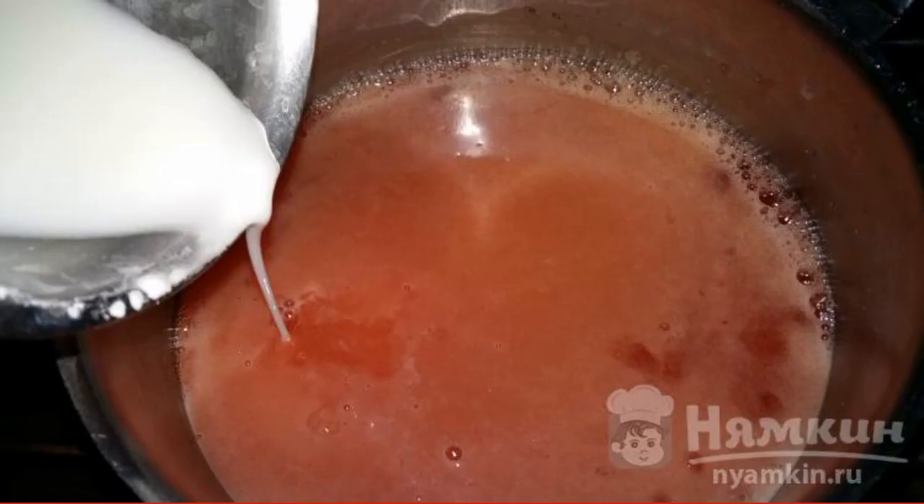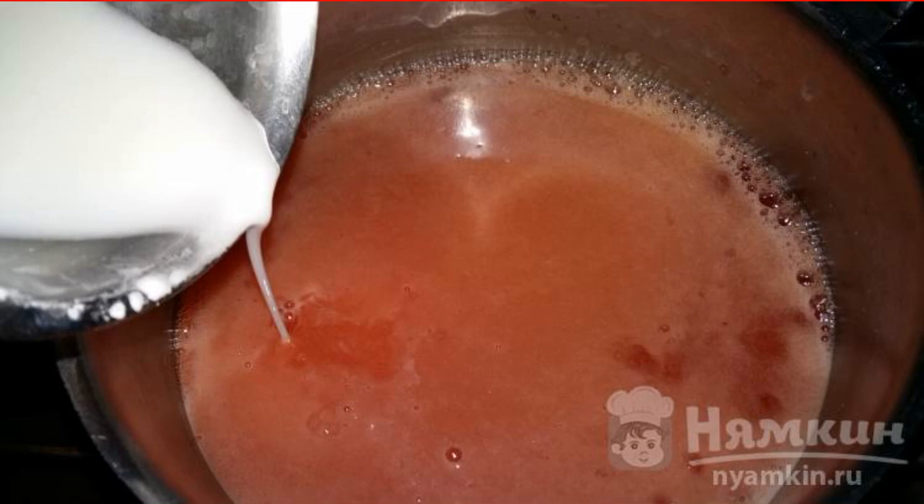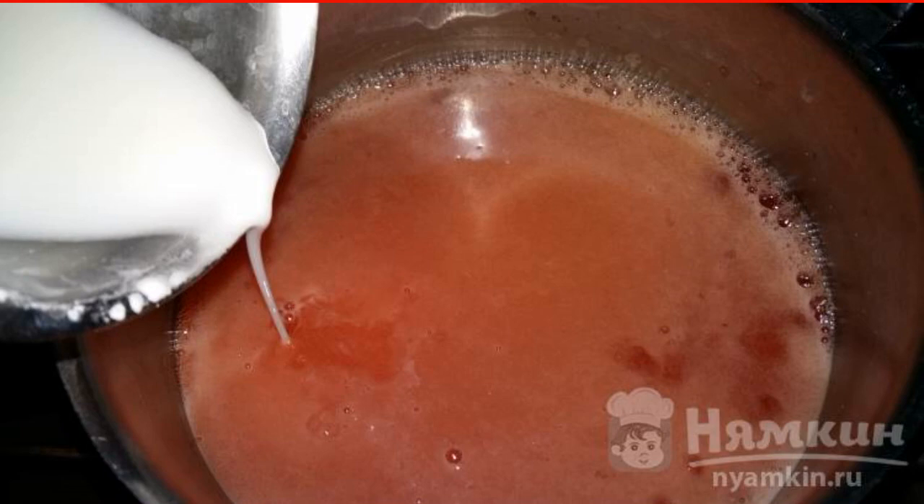Dilute the starch in a small amount of water, and when the drink boils, pour it in a thin stream, stirring the mixture for a few seconds so that lumps do not form. Remove immediately from the heat and pour into plates. Enjoy your meal.